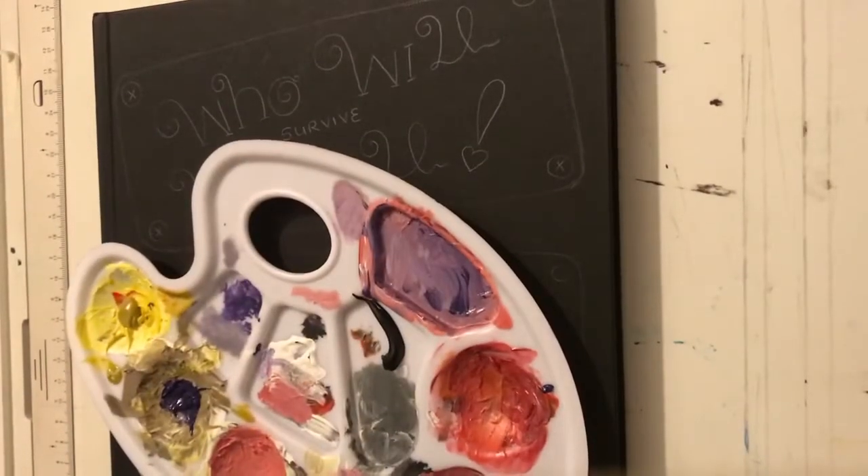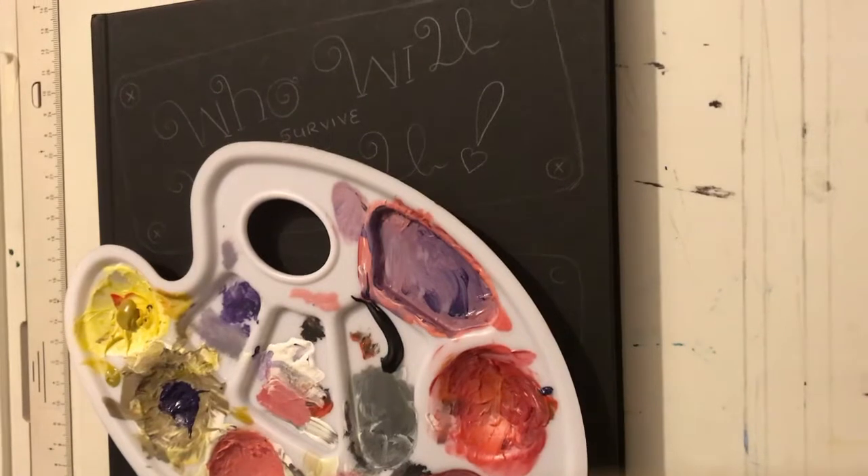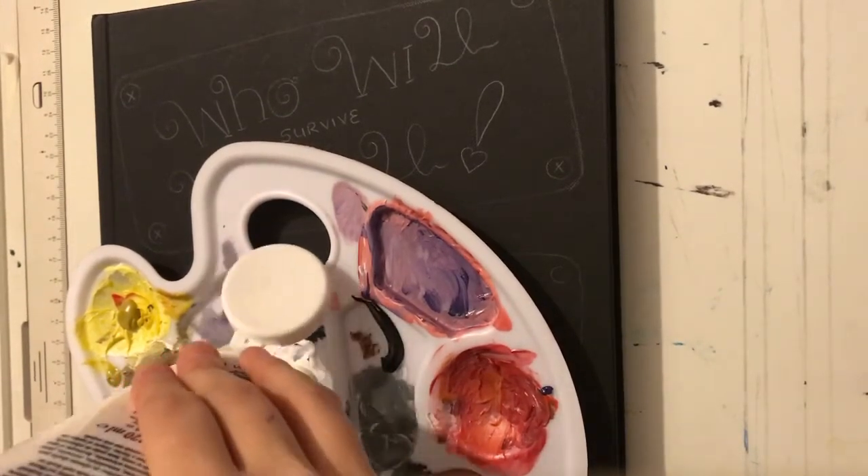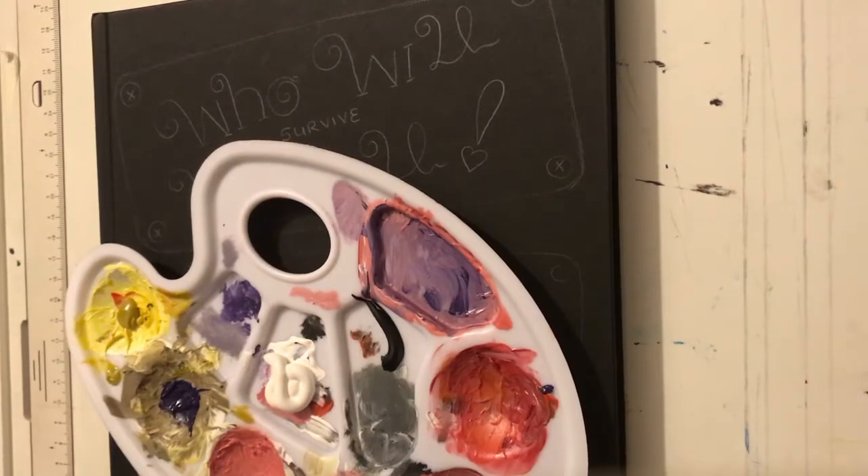So in today's video we are going to be painting this cover. I've already sketched it. This is a new type of painting video and I hope you guys enjoy it.